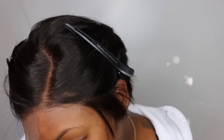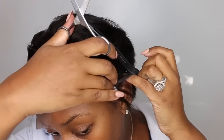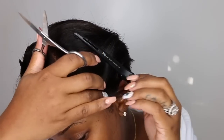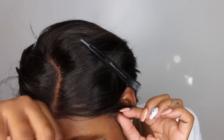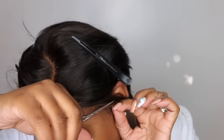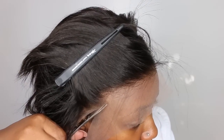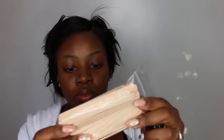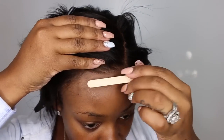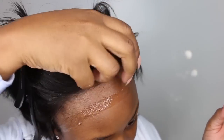Today you guys are going to be following along as I go ahead and install and style this one here. Something that is very key is making sure that the wig fits flawlessly around your ear. I'm pretty much going ahead and making sure all the excess lace and all the excess hair is from around my ear so that it fits flat, flawless and flush, and it is the perfect fit for me.